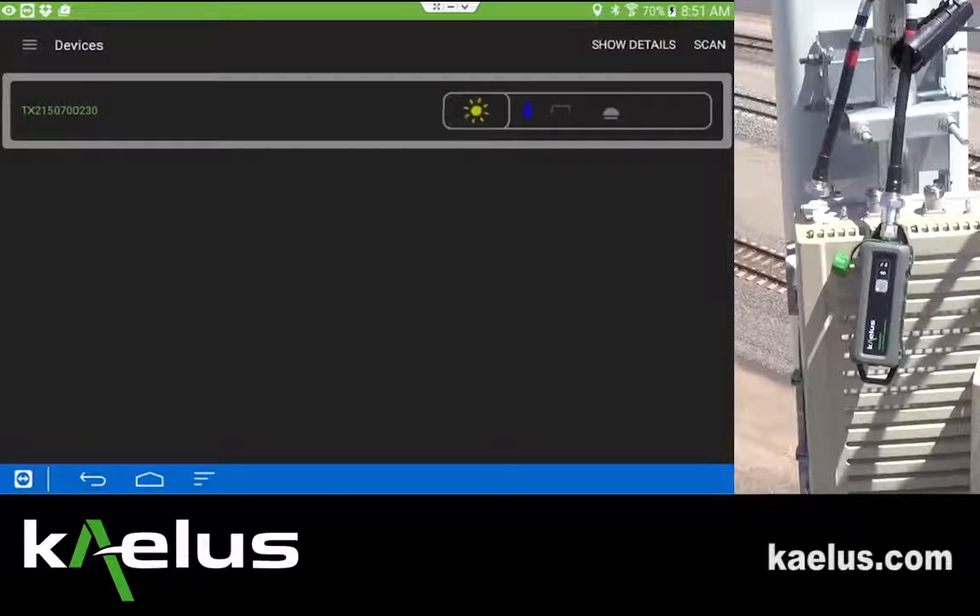In the application itself, the connection is complete when the battery icon is visible. Additional details will be made available.